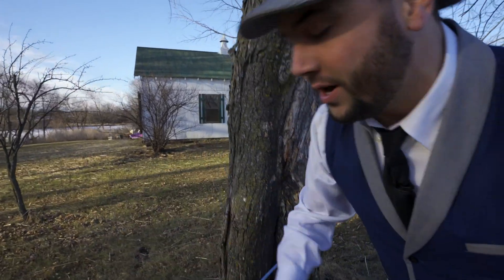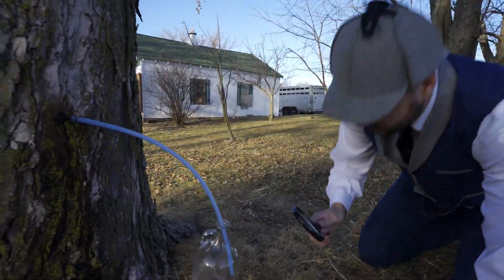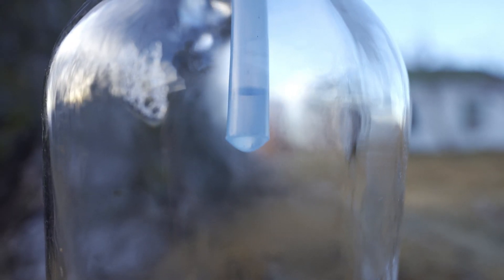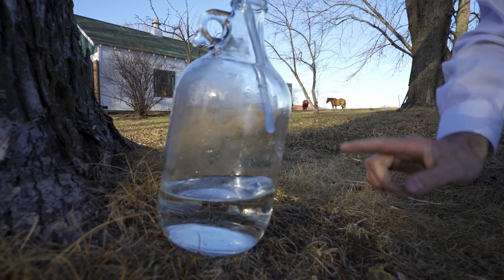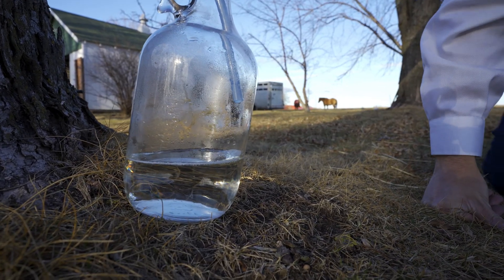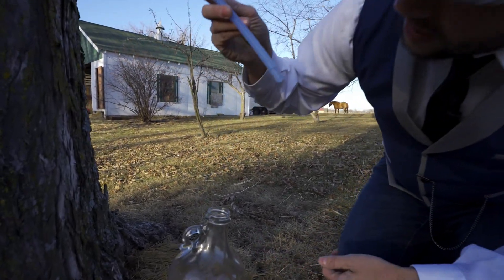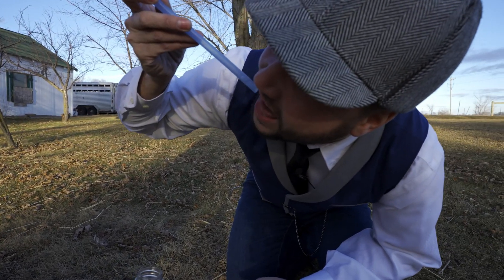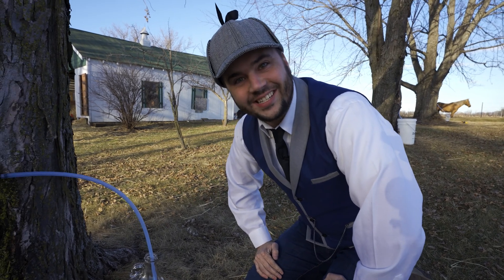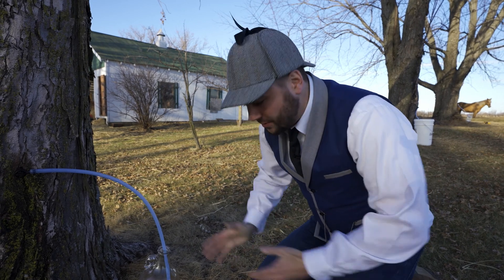We have one more tree over here that I tapped too. Look at this — you can see it dripping. Drip. This one's a little bit smaller, but you can see the tree is still producing sap. That's so cool. I wonder what the sap tastes like. Should we do a quick taste test? Here we go. That tastes really sweet, but it doesn't quite taste like syrup yet. I think we need to take another step to make it into syrup.